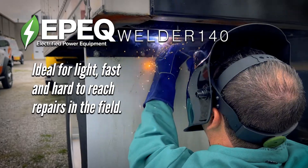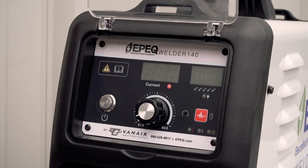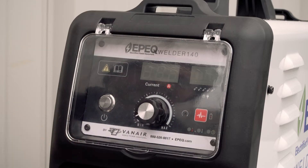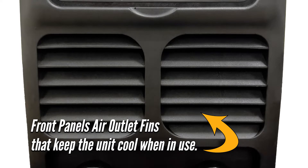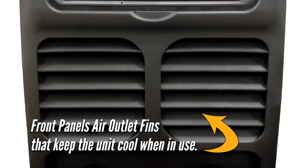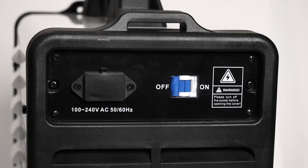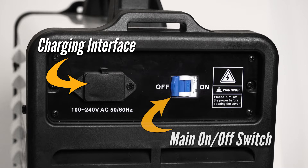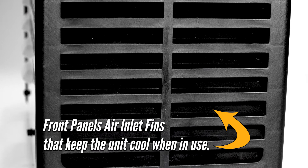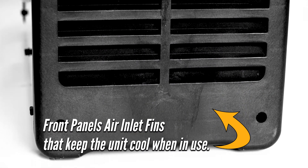Let's take a quick look at the basic controls of the welder. The front panel has a simple, easy-to-read display protected by a plastic cover. The unit has air-outlet fins that keep the unit cool when in use, as well as the positive and negative welding output leads. The back panel is equipped with the charging interface, the circuit breaker, and the welding output's main on/off switch. It also houses the air inlet fins, keeping the unit cool during operation.